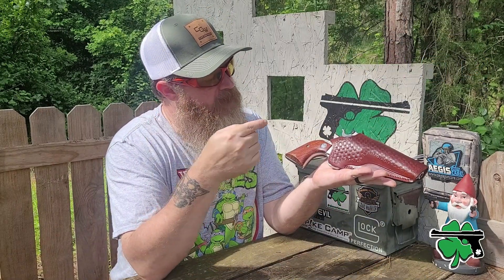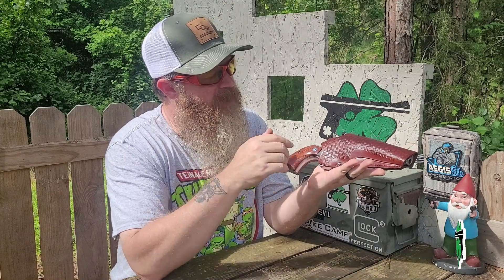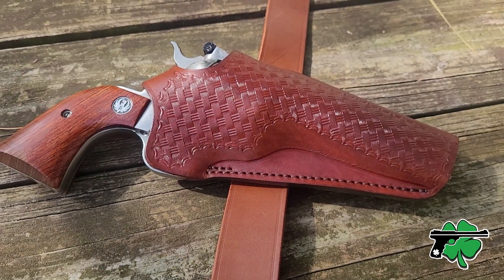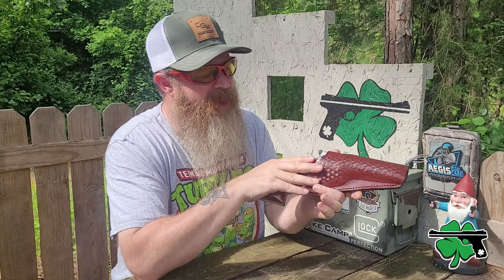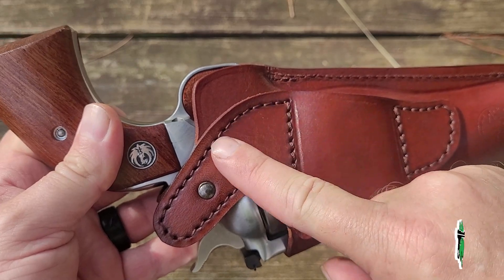What's up crew, it's Chris with Clover Tack. Welcome back to the channel. Here it is — my old school style Ruger Blackhawk single action in what I would consider an old school style leather holster. Craft Holsters uses a fairly high grade Italian leather with all their holsters and a fairly high grade German thread.